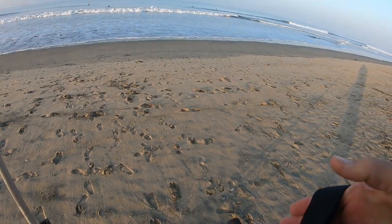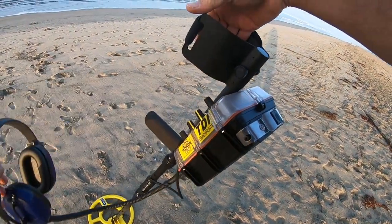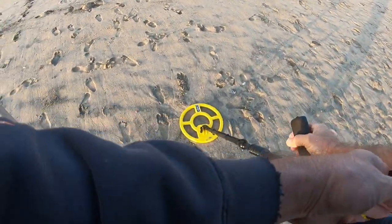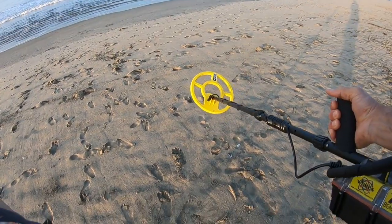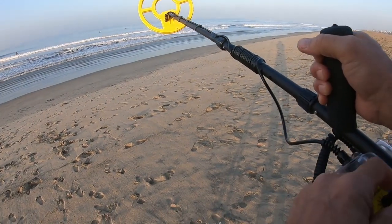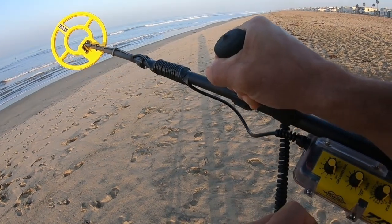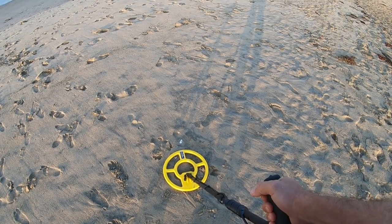Good morning guys, back at Sunset Beach. Look what we got in the mail — the new one. No more gooped up, painted up coil, and hopefully no more moisture leaks on the inside. Like usual, gain as high as we can get it, no ground balance, pulse delay as low as we can set it, frequency in the middle, threshold where we like it. Let's fire it up.